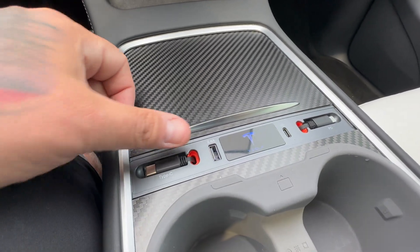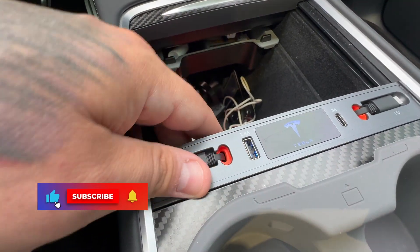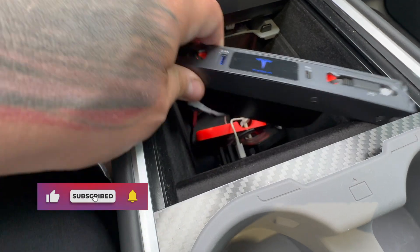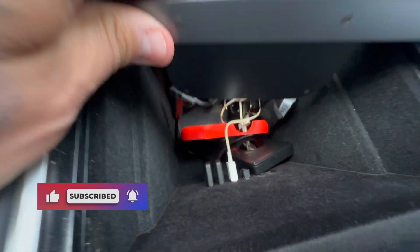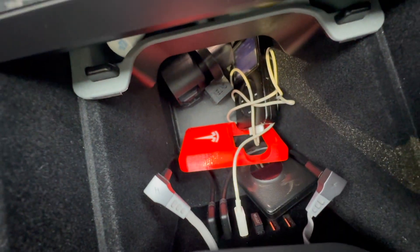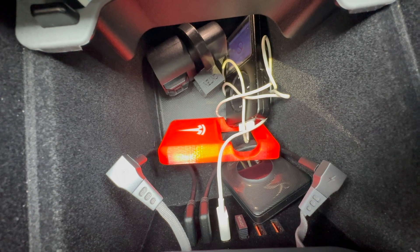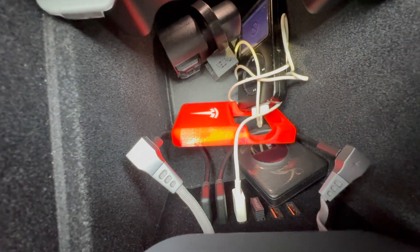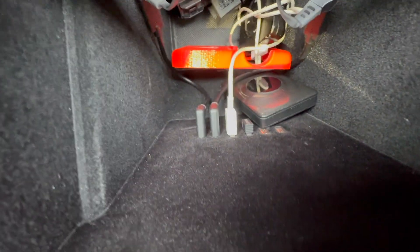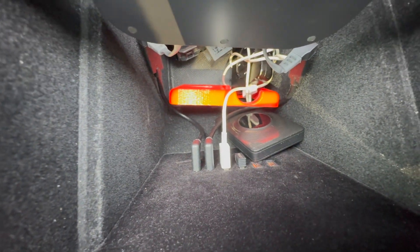I wanted to get this video out because I just received this not too long ago. Setting up is extremely easy — it just slides in first. Your hub may look a little different than mine; the wires to connect are positioned to plug right into the OEM. I have a different connection hub, which I'll link above.